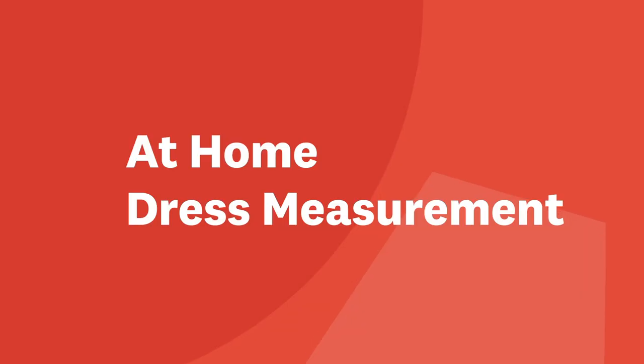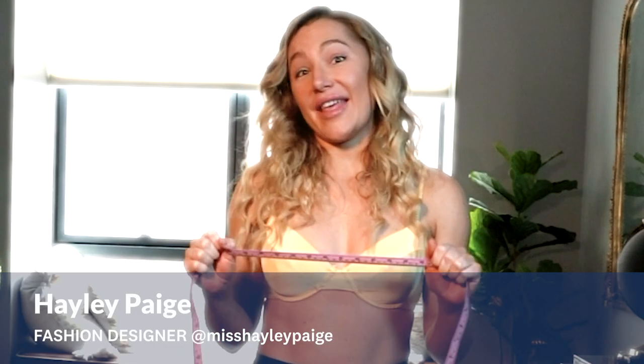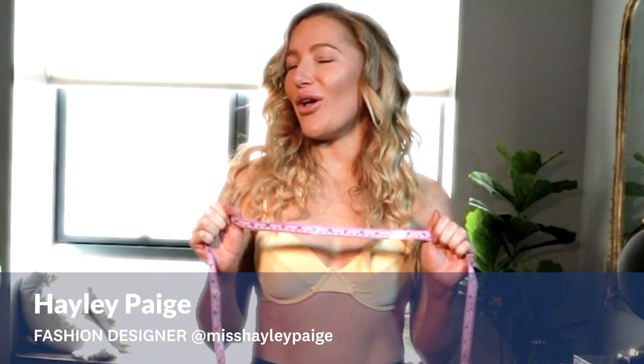Hi friends, Hailey Paige here and I'm going to teach you how to measure for a bridesmaid dress or even a wedding dress at home. With all these virtual appointments going on, this is such a great thing to know how to do and I hope it is helpful.